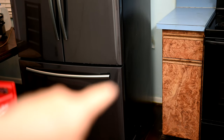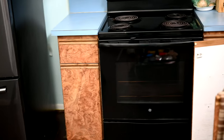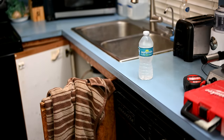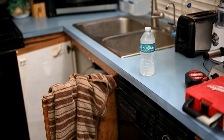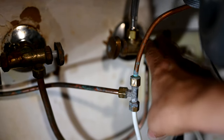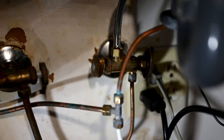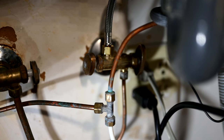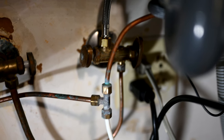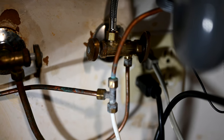The ice maker line starts at the back wall behind the fridge and works its way through the wall behind the stove, ending up underneath the sink. Looking here under the sink, this is the cold water side. I like how they've implemented this with a dual shutoff valve instead of a saddle valve, which would be illegal. A lot of contractors will illegally use saddle valves when installing ice maker lines — that's a violation of plumbing code.